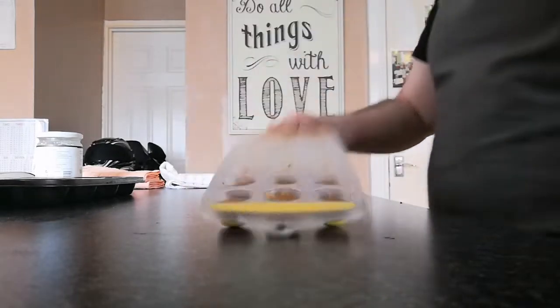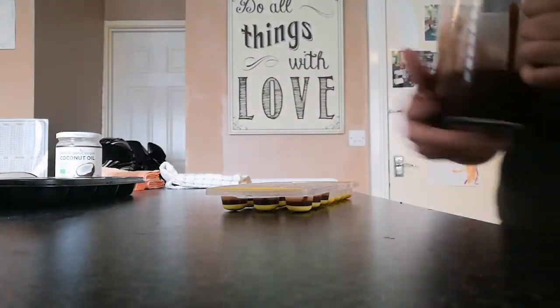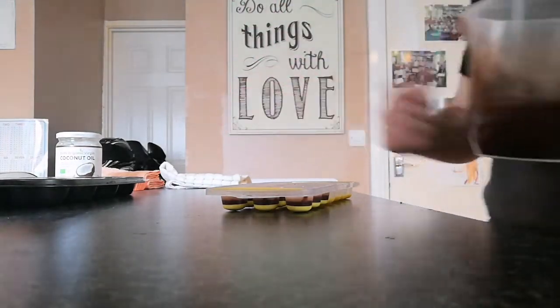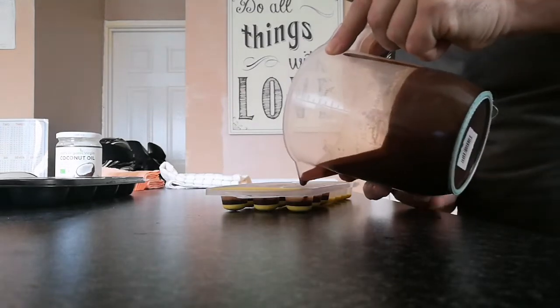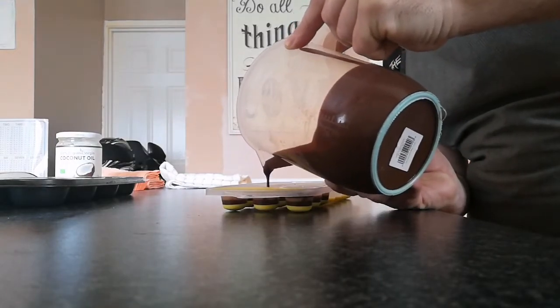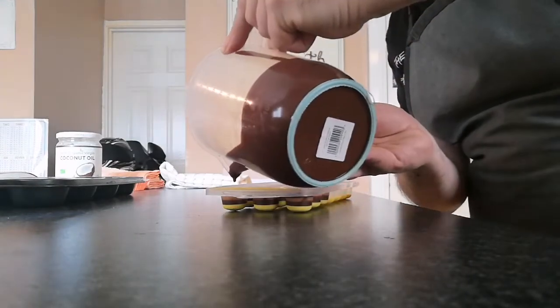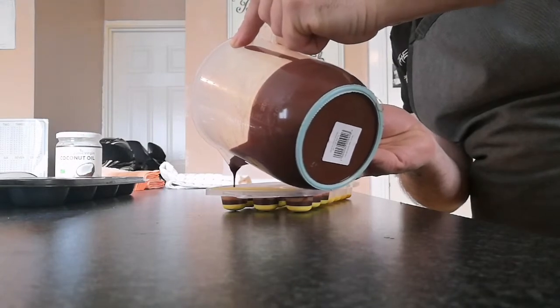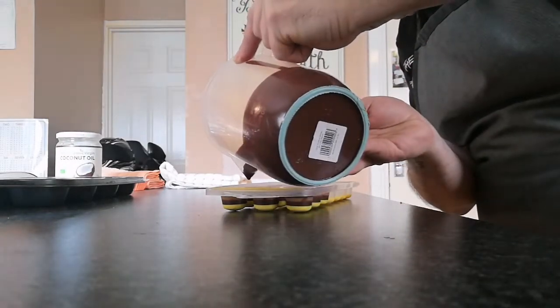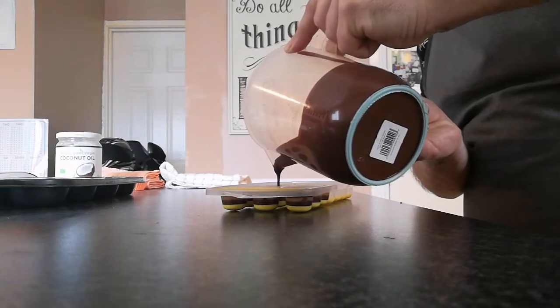The peanut butter is now nicely set. I've kept the chocolate from earlier off to one side — as you can see it still hasn't gone back to its original form. That's the oil that helps with that, so you don't have any problems when you set it aside between freezer stages. We'll just finish topping these up and fill them to the top.